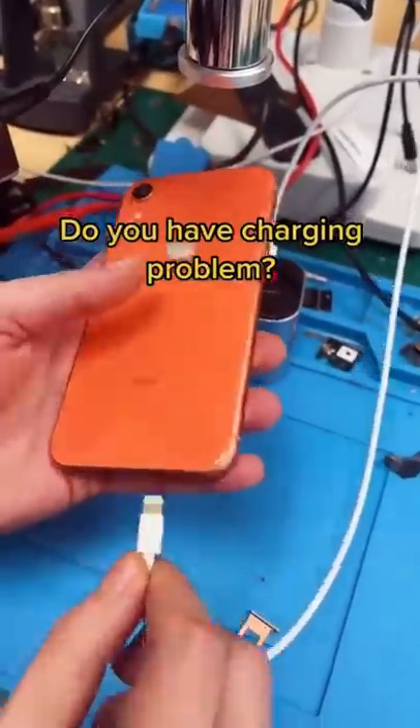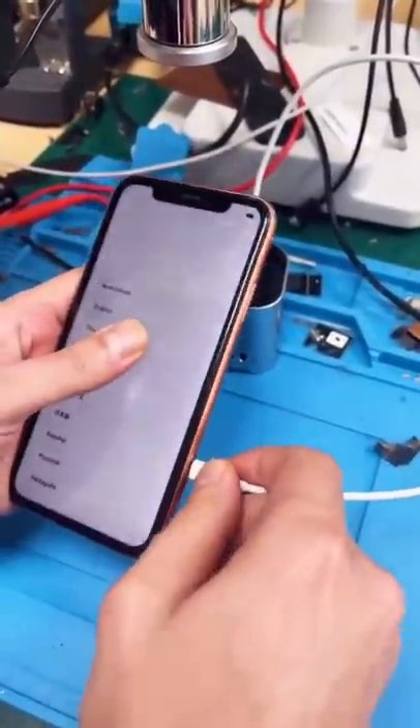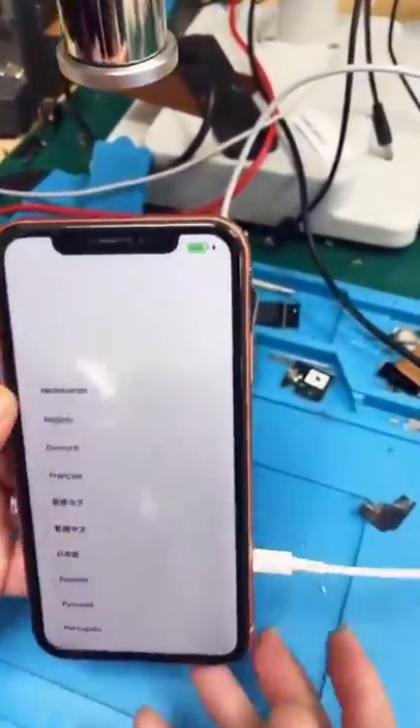Do you have a charging problem? Does that actually work? Let's find out.